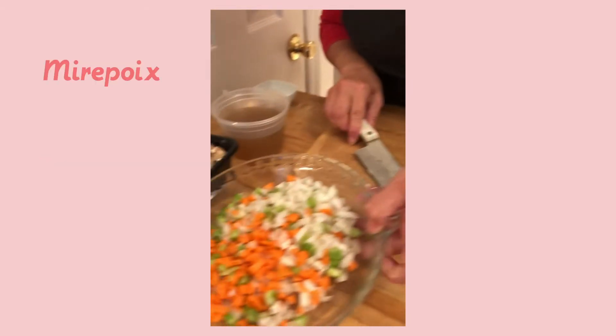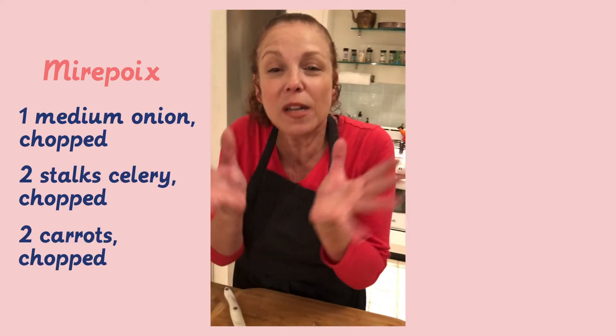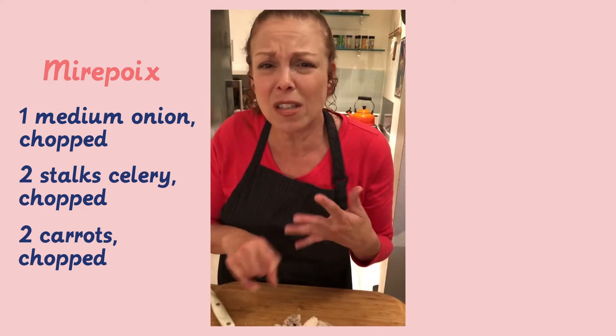I've got mirepoix. Now mirepoix is onions, celery, and carrots — it's a trinity of flavors that is the base for almost everything delicious: every soup, every sauce.